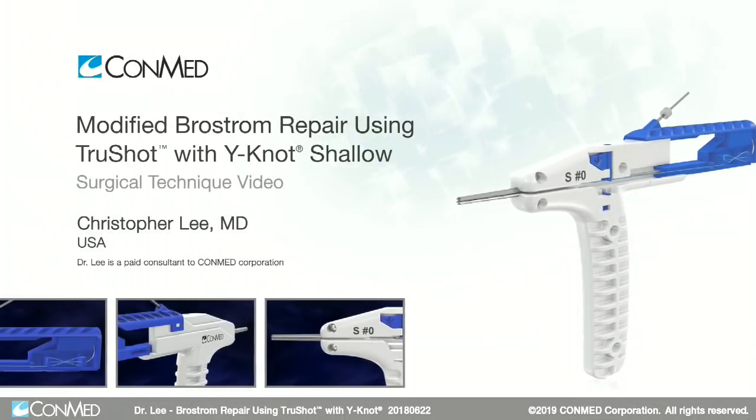Hi, I'm Christopher Lee. I'm an orthopedic surgeon practicing in Bourbon, California. We're going to be doing an anatomic modified Broström repair using ConMed's TrueShot anchor system.